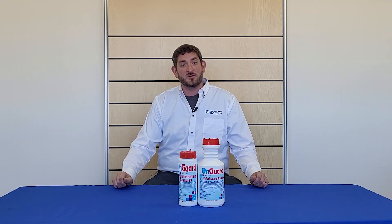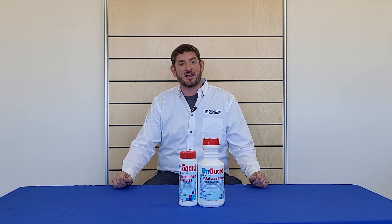This product is available in a 2 lb or a 5 lb quantity, and if you have any other questions or would like to purchase, visit us at easytestpools.com or stop by any of our stores. Thanks for watching.